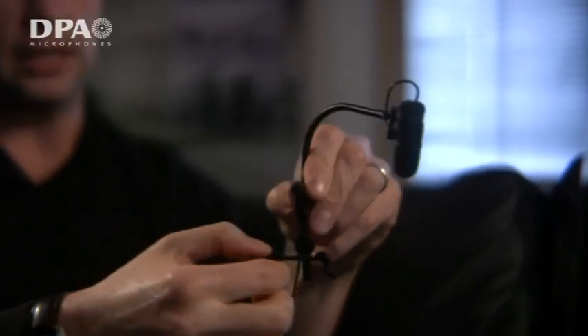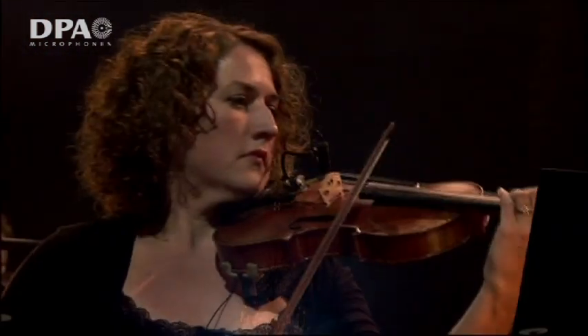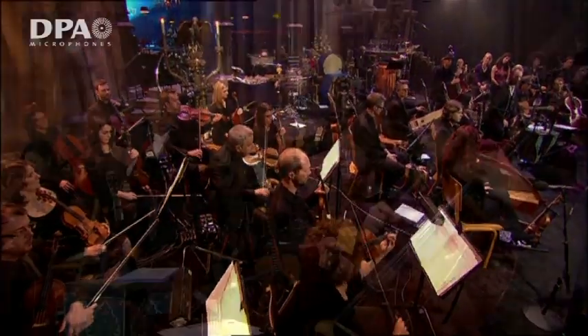Very simple, and as you can see it's very smooth — there are no sharp ends, nothing's going to get damaged. And once they're on, you look up at the string section and you can't really see that they're mic'd, but they sound fantastic.